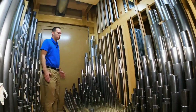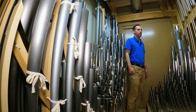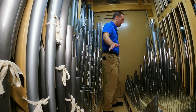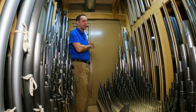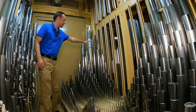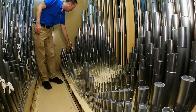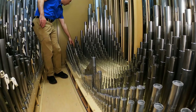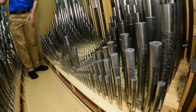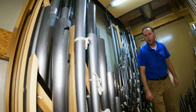We're in the fanfare division — this is the first division you come into when you enter the main chamber, with access to both the fanfare and the choir on the other side of the wall, the only two divisions. In the fanfare is the 8-foot, 4-foot, 2 and 2/3, 2, 1 and 3/5, 1 and 1/7, then the main mixture. And this is the battery of reeds — the 16, 8, and 4 bombards.